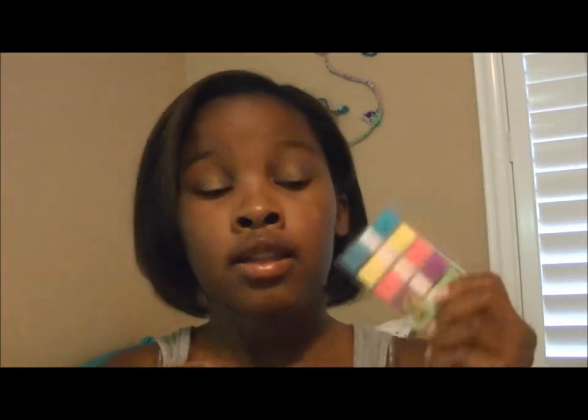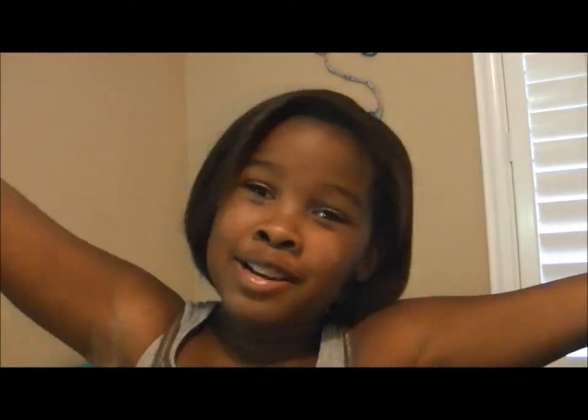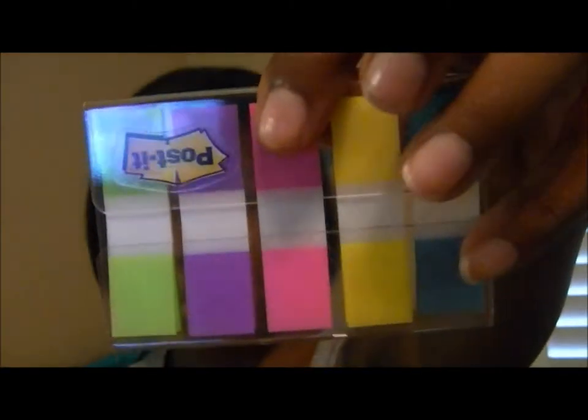I have these post-it note tabs which I use for everything. Say you're in class and you have your math book — an important textbook — and you're having a test tomorrow: tab it. Otherwise you'll be like, 'Wait, what was I supposed to study?' But if you have the tabs, you'll know exactly what to study and you'll get an A on that test. They come in pink, purple, green, yellow, and blue.